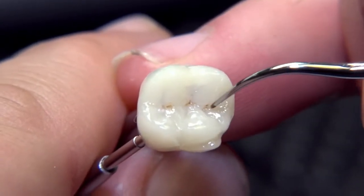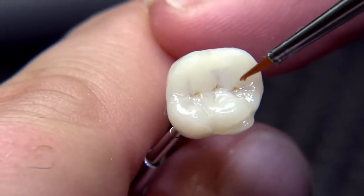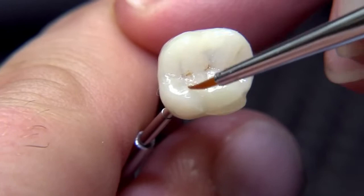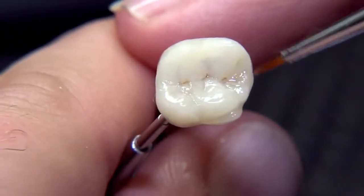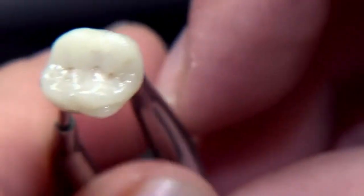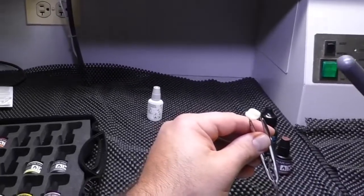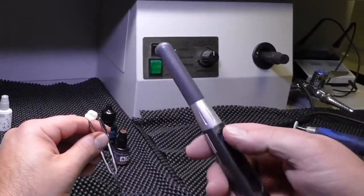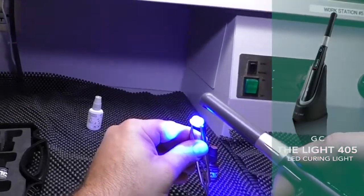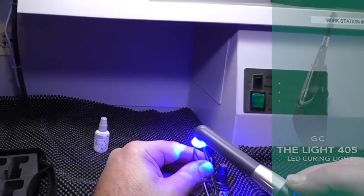We don't want to put a whole lot of stain in this one — something very simple and light is enough to add that depth and give some characterization. Feather out any kind of puddling. At this point, this may be enough for some. We take the light from GC America and light cure that into place — it should only be a few seconds since all we're doing is tack curing at this point.